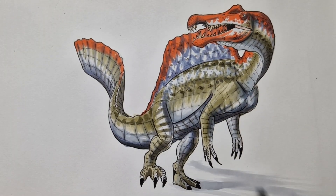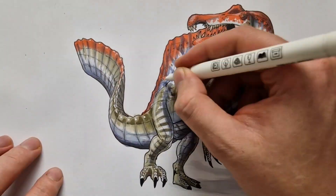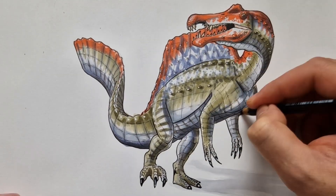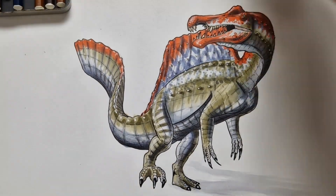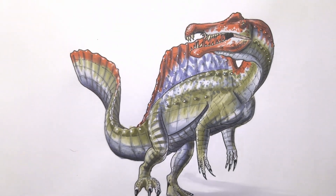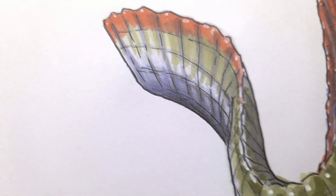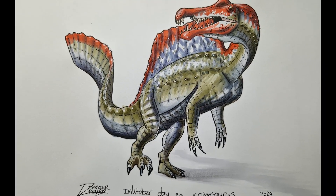I do think the Jurassic Park one from exactly one year ago is a little bit better, but that's okay — I'm improving and trying to get more accurate dinosaurs. Here we're going to see a little montage of some high-quality close-up shots where you can actually see the details in the drawing. So what do you guys think? Do you think I improved or not?